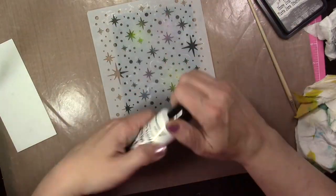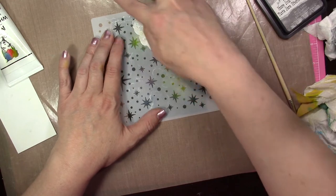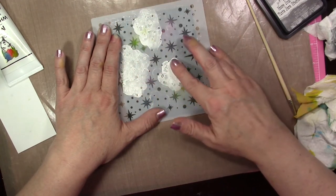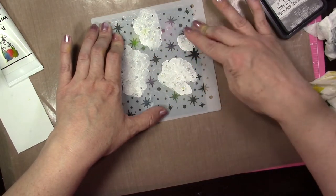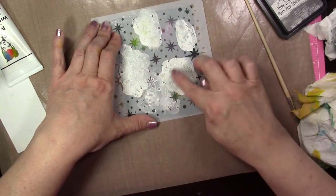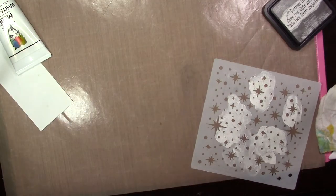Now that that's dry, we're going to layer the stencil over it again. I'm using some gesso paint — you can use any type of paint — putting some on my mat. I'm using my finger, but you can use a sponge, and I'm just dabbing the paint in the stencil in a couple random spots where I want it. I'm not covering the stencil completely. I go back and add some more paint because with the distress ink underneath, the color is going to come up through the paint so it won't be perfectly stark white. Then I remove the stencil, clean it off, and heat set it.